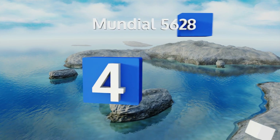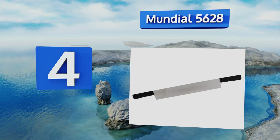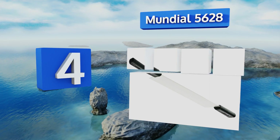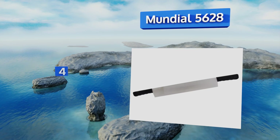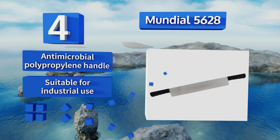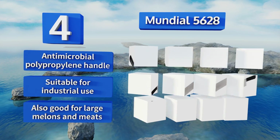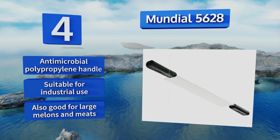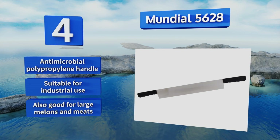At number four, for freehand butchering of massive blocks of the hard stuff, the Mondial 5628 boasts a double handled 16 inch high carbon stainless steel blade. It'll stand up to years of heavy use and features ergonomic contouring to keep your grip secure. It's equipped with an antimicrobial polypropylene handle, is suitable for industrial use, and is also good for large melons and meats.